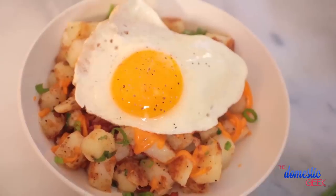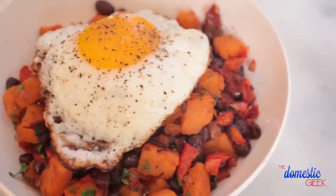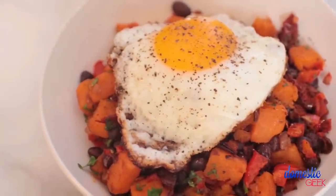I'm going to show you my yummy bacon cheddar breakfast hash, a sweet and savory sausage, apple and potato breakfast hash, and finally, a southwestern sweet potato breakfast hash that you are going to love.